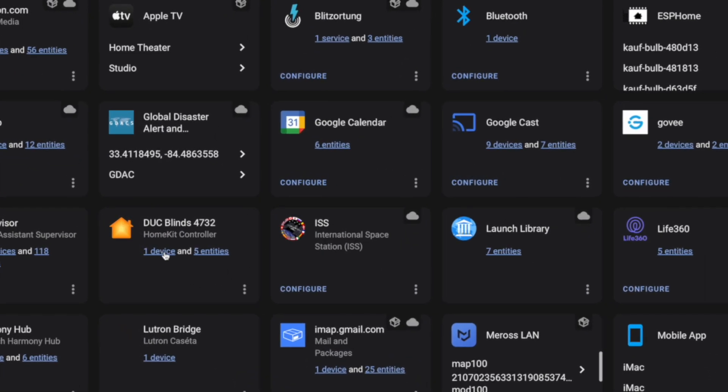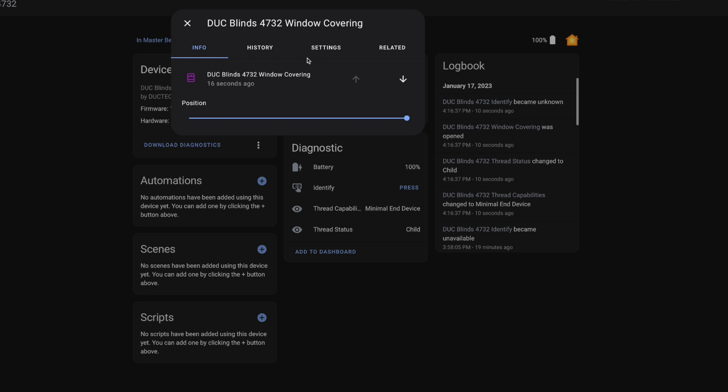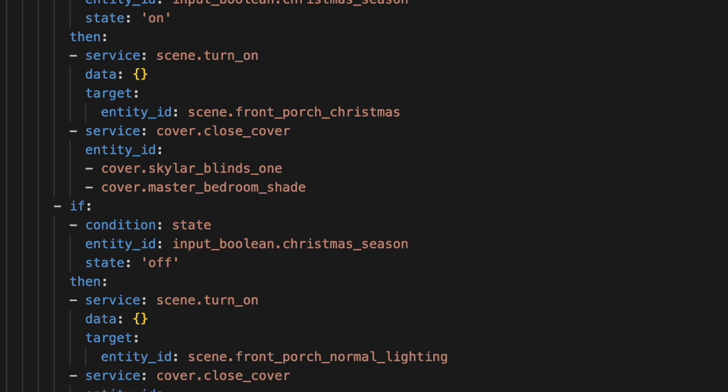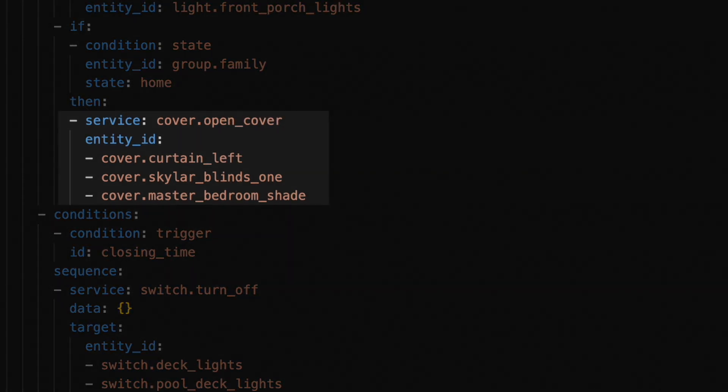And here is the device. For the Smartwings shades, we get cover control, battery level, and a couple of sensors that provide the thread capabilities — minimal end device and thread status. If we click into the cover entity, we get a slider to open or close to a specific position. Before I set off to automate these, I update the name to something more human friendly. After that, I added it to a couple of my automations. Roller shades and smart blinds are cover entities inside of Home Assistant, so you'll want to use the cover.open or cover.close service when opening and closing these via an automation. And that's it — we've added our first thread-based roller shades to Home Assistant. We did have to go through Apple Home to get there, but now they're at least in Home Assistant and automated.